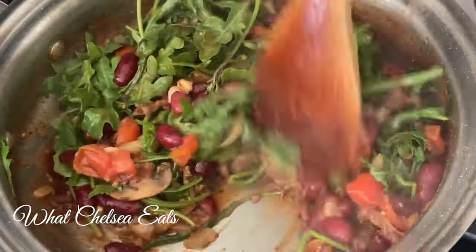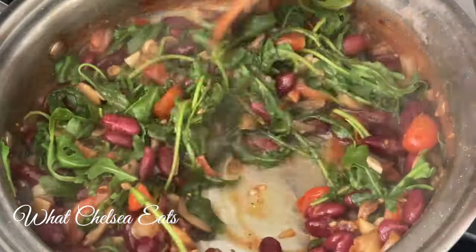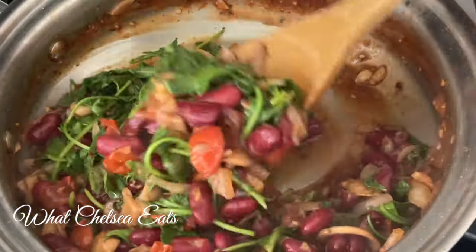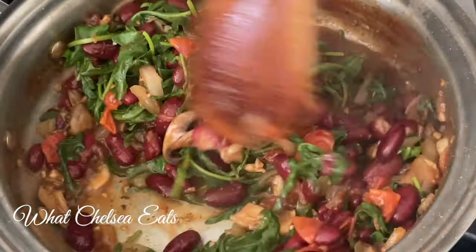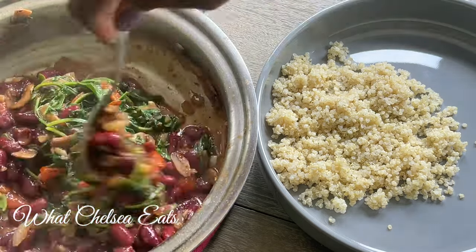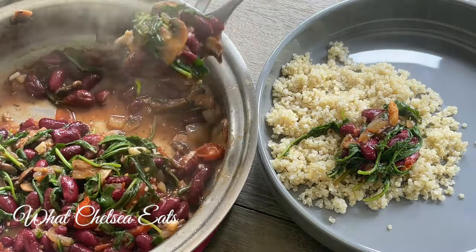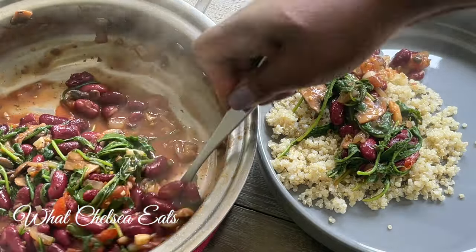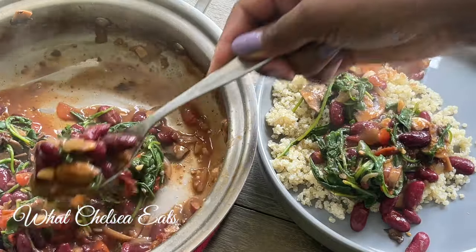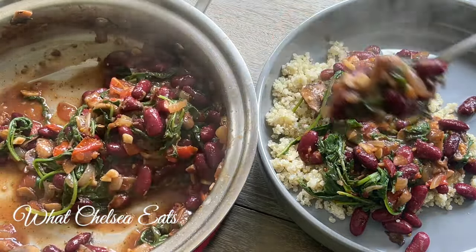I turned the fire off under the pot. All I'm doing is stirring this around and letting the greens wilt down — I'm not cooking them; they still have some life in them when I'm serving, and that's the whole purpose of adding greens to the soup. Get your greens in any way you can! Now the only thing left to do is serve this dish. I have half a cup of quinoa in the bowl and I'm going to put half of the soup into the dish and eat that for lunch. This really is a quick dish to make — it only took me about 20 minutes to film this video.